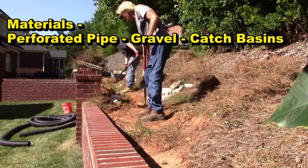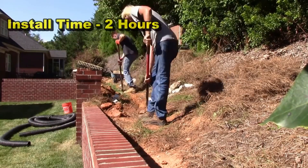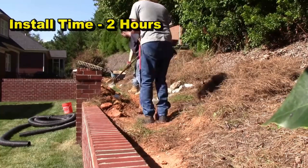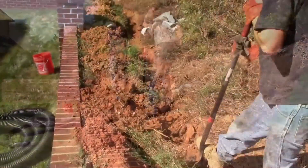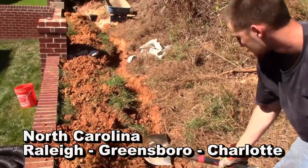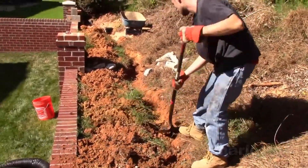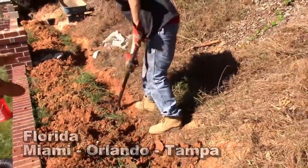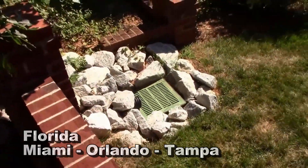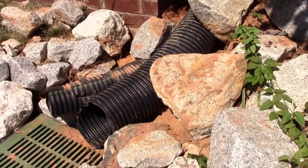The riprap will be used as a stop, so as the water runs down this hill and through this section, it hits the riprap, drops into the basin, into the six-inch perforated pipe, and will be carried away around to the side of the wall. You can see we make pretty quick work — two guys dig a little trench, straighten it up, put gravel base down, perforated pipe, more gravel, one, two, three — one more catch basin down here, turn and go right into that basin.